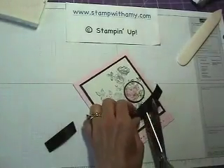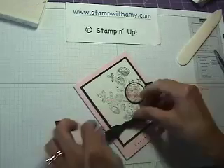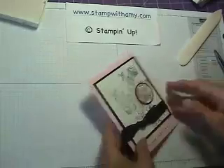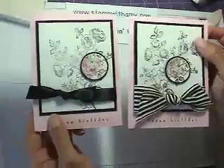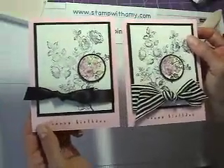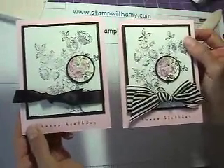And that's it! Much, much easier than it looks. If you'd like some information about my online Cards and Projects Club, be sure to visit my website, www.stampwithamy.com. Thanks for watching! Bye!